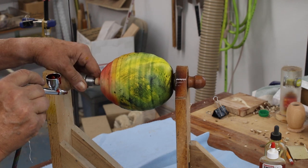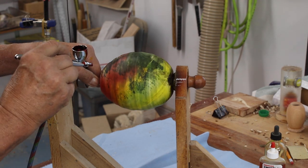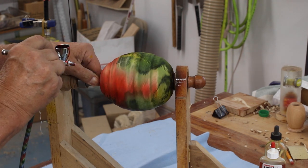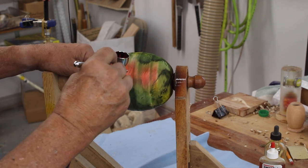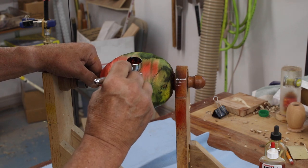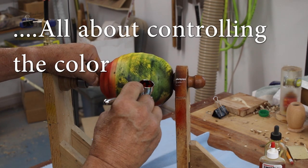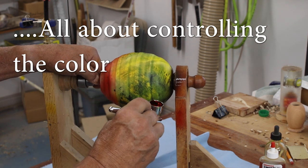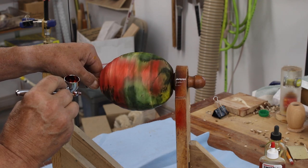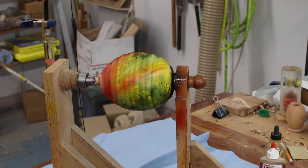The nice thing about an airbrush is it gives you a lot of control. I'm not going very fast here — it really makes you slow down and put this on a little bit slower and more carefully. Let's go up to the top of the vessel. I'll start over here — see how that splatters — so I get that going and then go on to my vessel. I'm happy with that. I'm going to stop there, clean my brush out, and find another color.